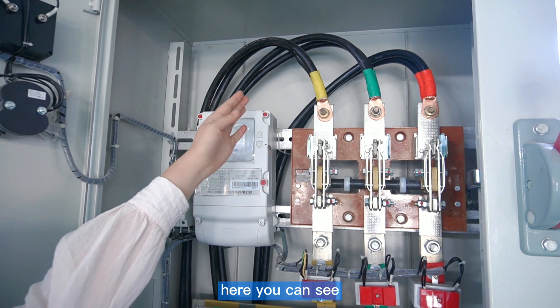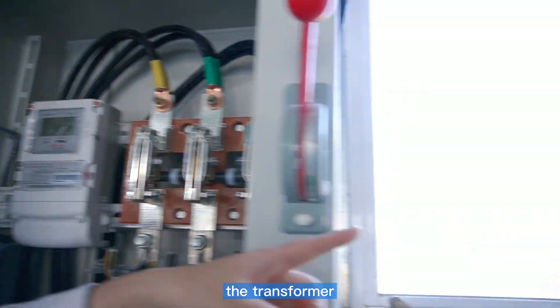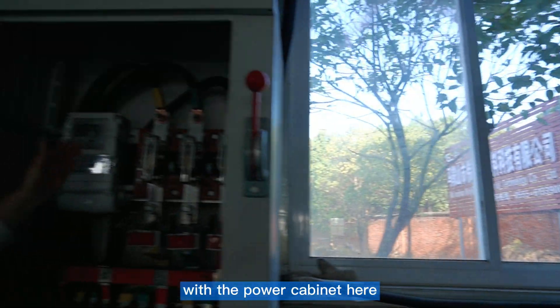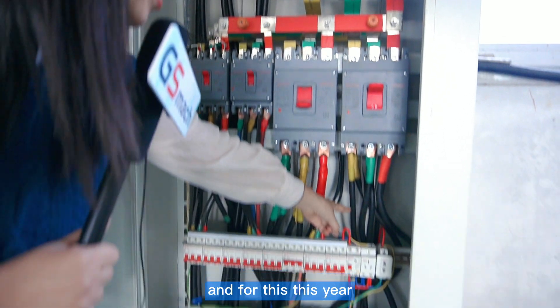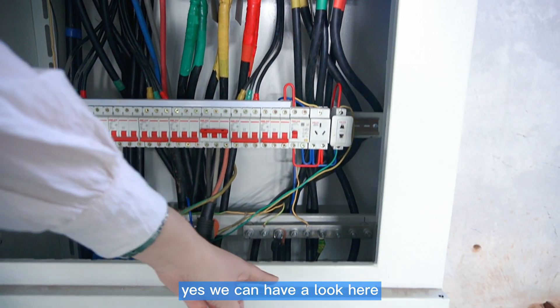Here you can see three yellow lines — these three yellow lines come from the transformer. The transformer power will be connected to the power cabinet here, and this wire will be connected to our extruder. You can have a look here.